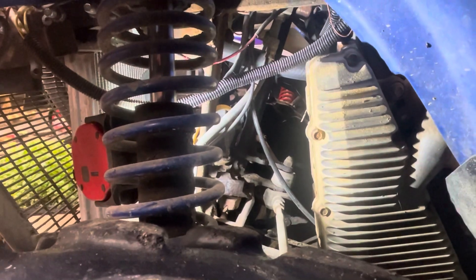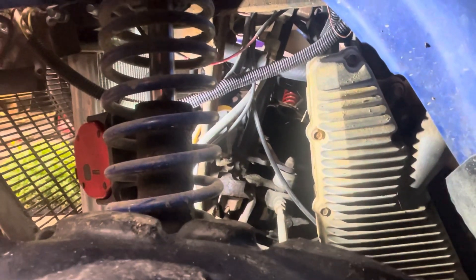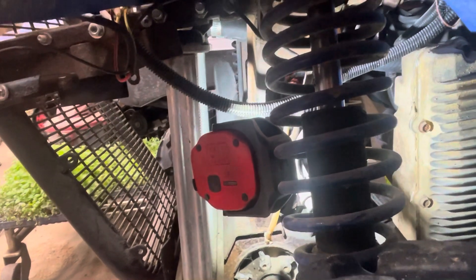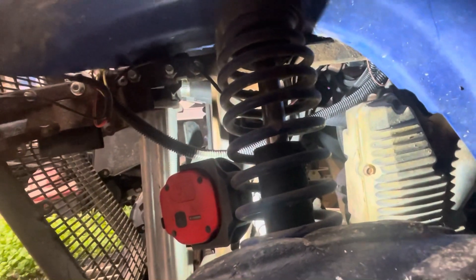A lot of guys will just not have the fan working at all. I prefer to have it working. I have mine hardwired into the key, so as soon as the key turns on, the fan's on. You can see it on. You're going to have to wire it into your ignition switch and then wire it into the fuse panel.